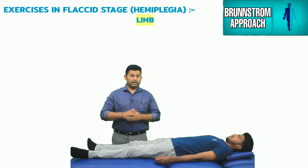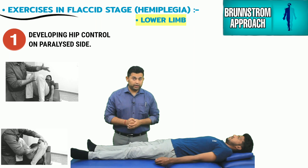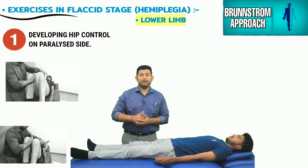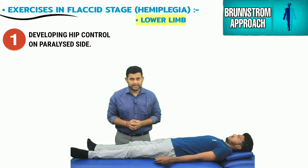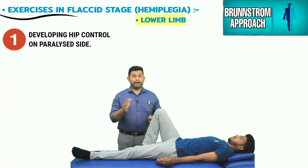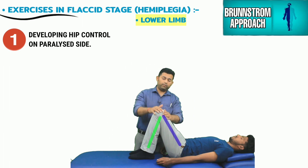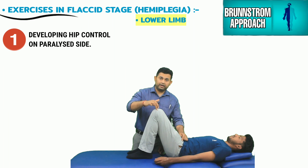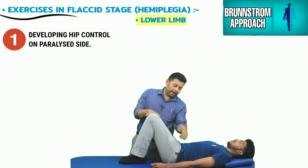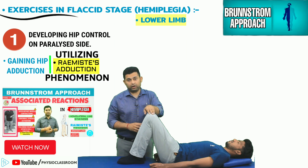Let's start with the practical demonstration. We will consider this to be a stroke patient with left-sided hemiplegia. The first exercise is intended towards improving background tension in the hip muscles and gaining reflexive movements. The therapist asks the patient to take the normal hip and knee into flexion, then passively positions the flaccid lower limb similarly. Since the flaccid limb will fall outward, the first movement to reflexively generate is hip adduction on the paralyzed side, using the Raimiste's adduction phenomenon.